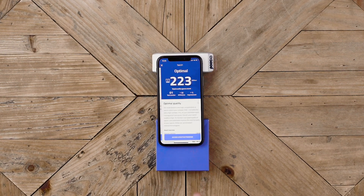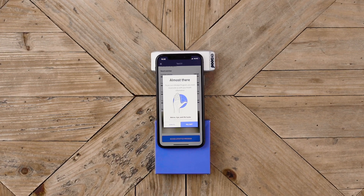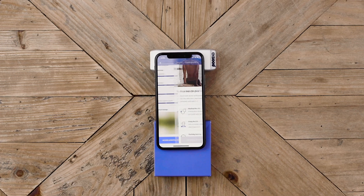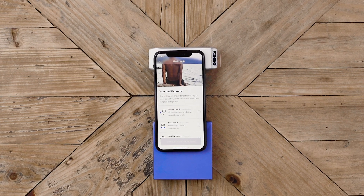Videos done and we can now analyze your sample. Stay put — it will only take a few minutes. No matter if your semen quality is low, moderate, or optimal, we recommend using your personalized lifestyle program to improve fertility and chances of pregnancy.